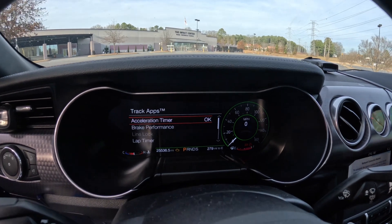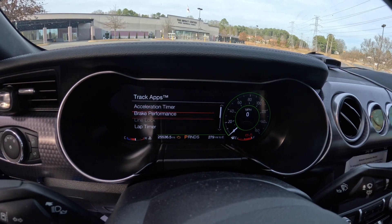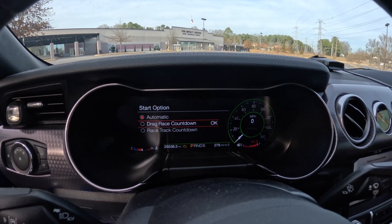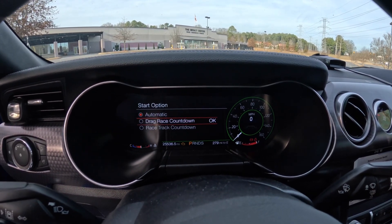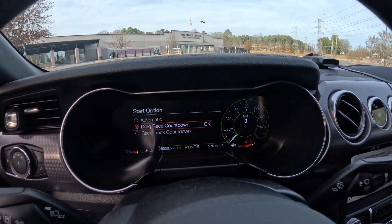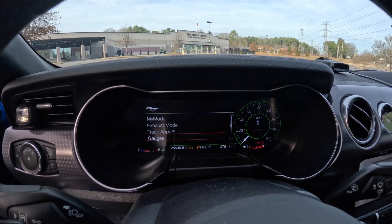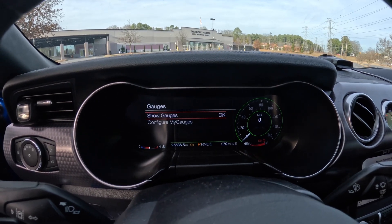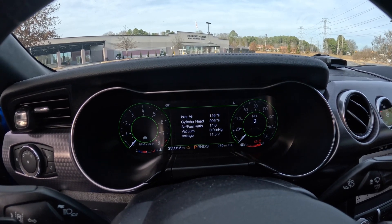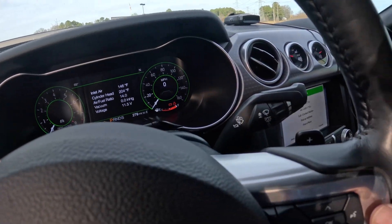You've also got track apps: an acceleration timer, brake performance, and a lap timer. There's also a drag race countdown — it goes from the red light to the yellow light to the green light, and once it turns green you can do your zero-to-60. I also have different types of gauges.